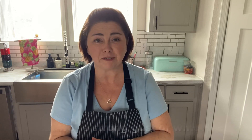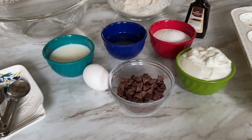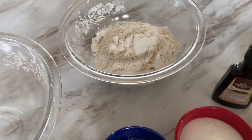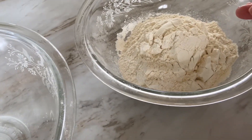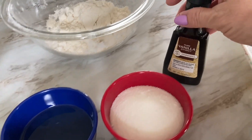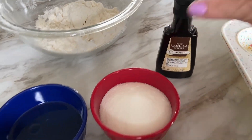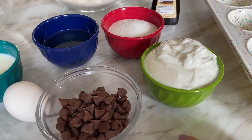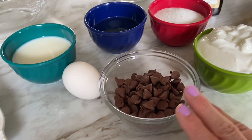It's a very simple recipe, but they are an absolutely delicious treat for any time of the day. Let's get started. Here are the super simple ingredients for these sour cream chocolate chip muffins. I have one and three-quarter cups of self-rising flour, half a cup of white sugar, a couple teaspoons of vanilla extract, and one full cup — eight ounces — of sour cream.